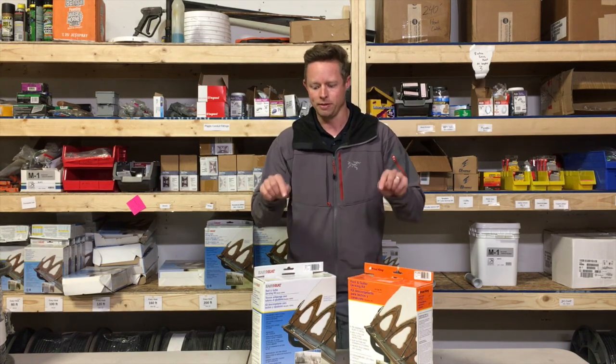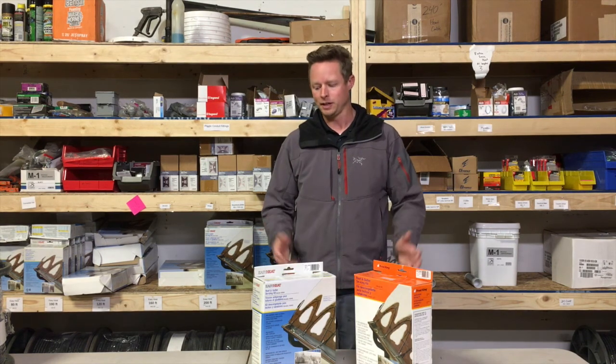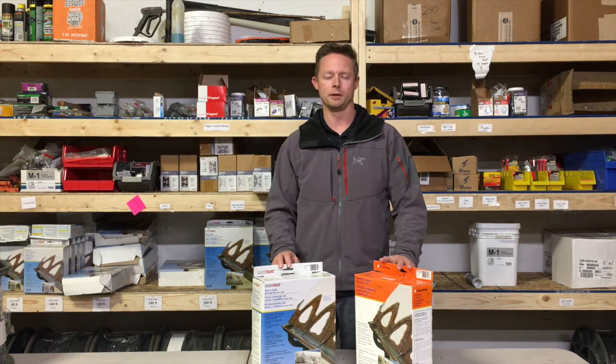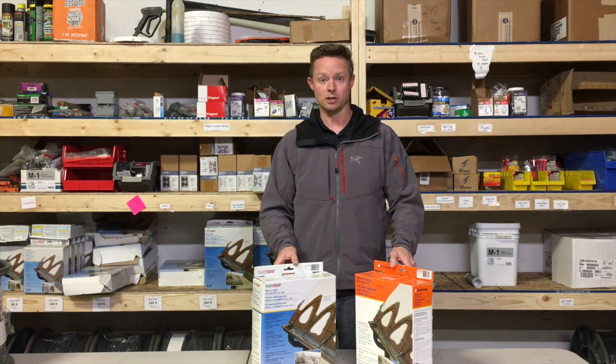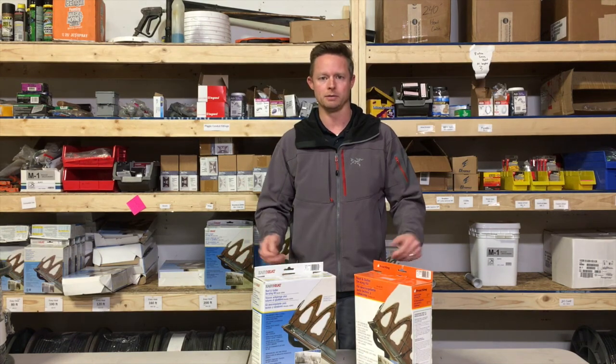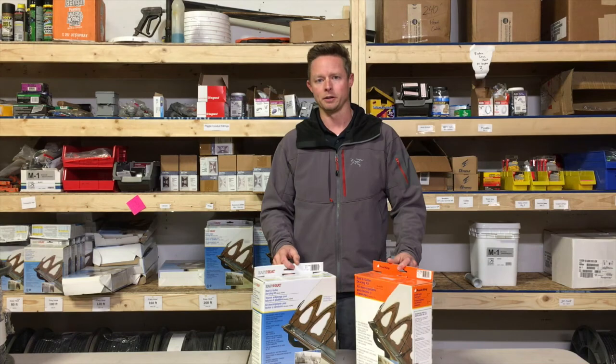I want to tell you more about this product for roof and gutter applications. The advantages of constant wattage: it's fairly easy to acquire — go to the hardware store, pick it up, take it home. Installing it requires no electrical work; it's usually a plug-and-play kit. You just plug it into an outlet and it's ready to go. If your area doesn't see temperatures below 20 degrees, this is actually a pretty good product that'll get you through the winter and do a fairly good job.